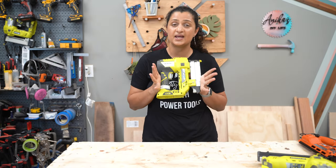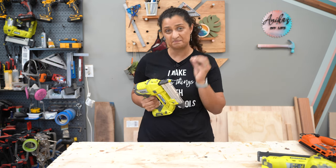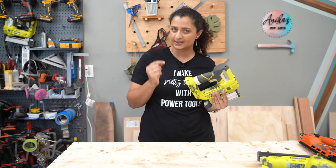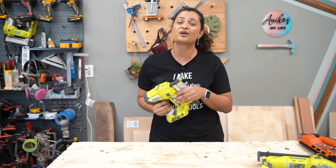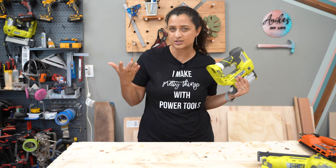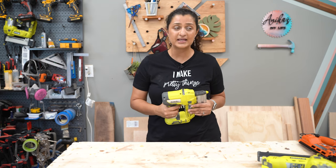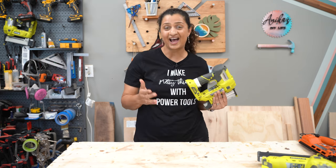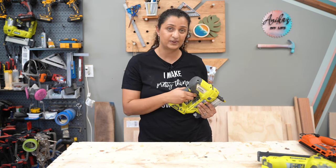Last up is the pin nailer. A pin nailer uses 23 gauge headless pins, which are really thin and pretty much disappear into your project. They are great when you need a little helping hand and when you cannot use clamps. You can use it for finishing details in woodworking projects or home improvement — for example, I used it to hold vinyl flooring in place on my stairs while the liquid nails dried.